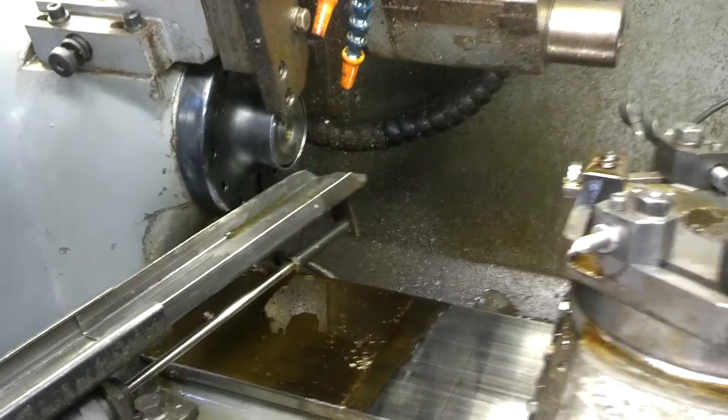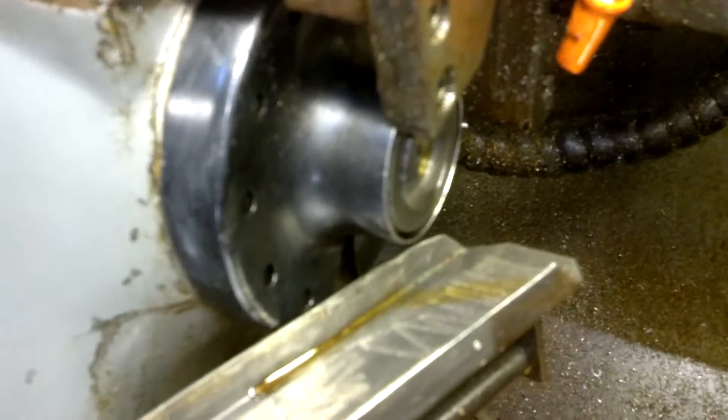That was supposed to peck also. Now it's parting the part. You've got your parting tool that comes down and cuts it.